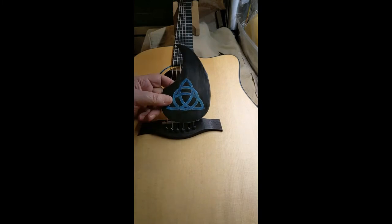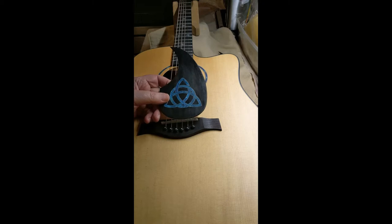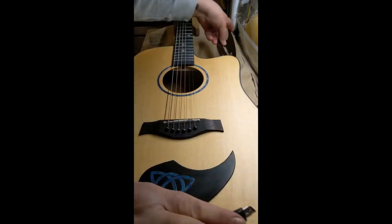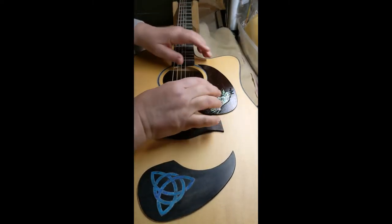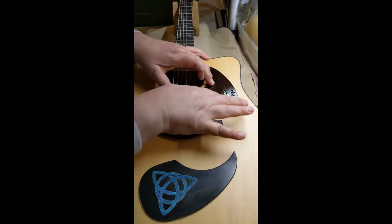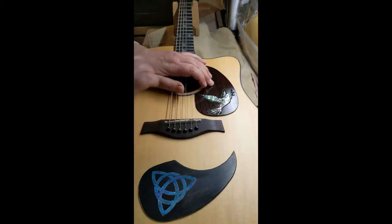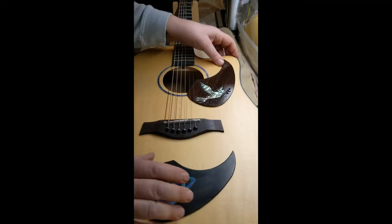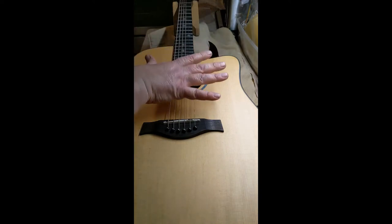The other reason why I decided to make these is because over the years I've read many articles about how pick guards have damaged tops. And then I started thinking about what a pick guard does to the vibration of a top. Think about this: when this pick guard is installed, this entire area is attached to the top, which means it's not allowing the top to vibrate completely. Take it off — free top. It's going to vibrate.